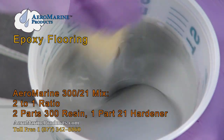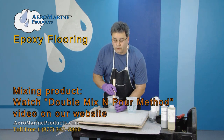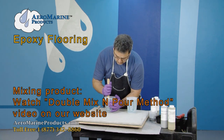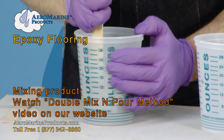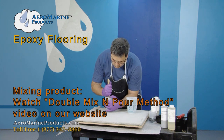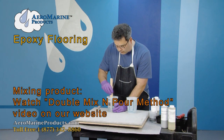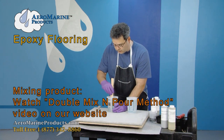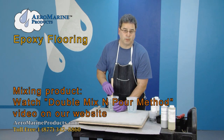When you mix the epoxy, you always want to use a 2-container process, or a double mix process. You want to scrape the sides of the original container and the bottom, ensuring that you remove as much product as possible from the sides. The product will cling to the sides of the container. If you skip this process and mix in one container, it's possible that you'll have unmixed product.